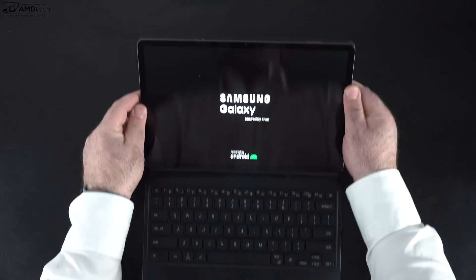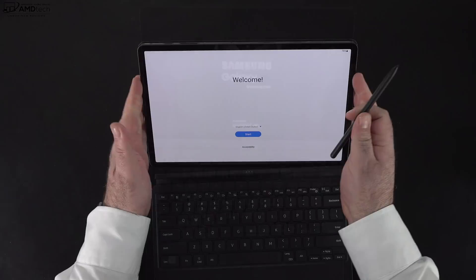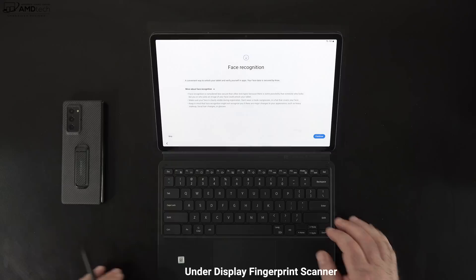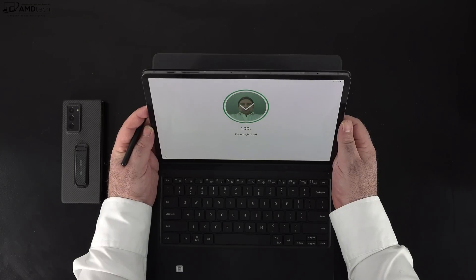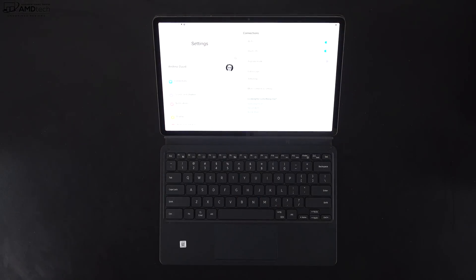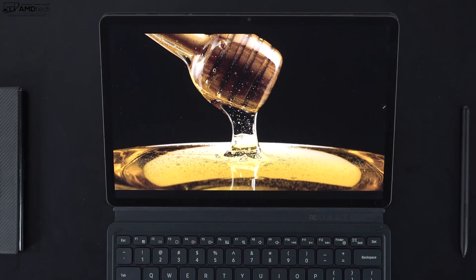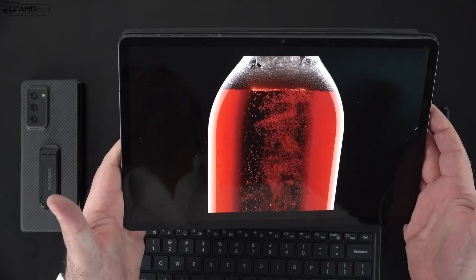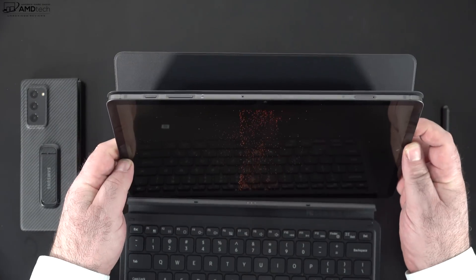Setting up this Android tablet is pretty easy, especially with Samsung's One UI — it's a nice skin on top of Android 12. You have a few choices when logging in: fingerprint scanner or face recognition. I went with face recognition and it worked pretty well, registering my face pretty much every time. This 12.4-inch display is absolutely gorgeous — it's a Super AMOLED display, which gives you really deep blacks, super vibrant colors that pop off the display, and high contrast to make everything super sharp. One thing to note though: it is a very glossy display, so you'll get unnecessary glare and reflections depending on your lighting conditions.